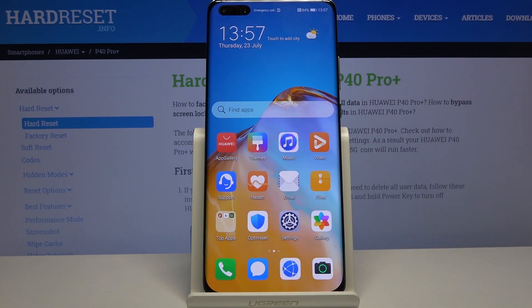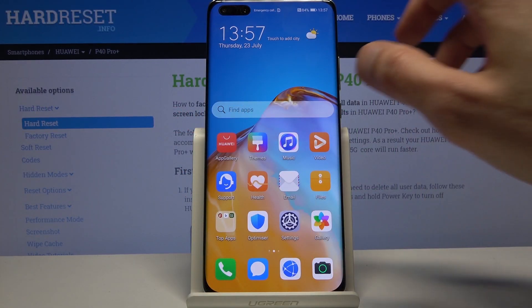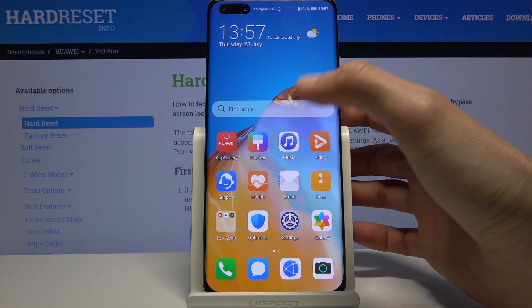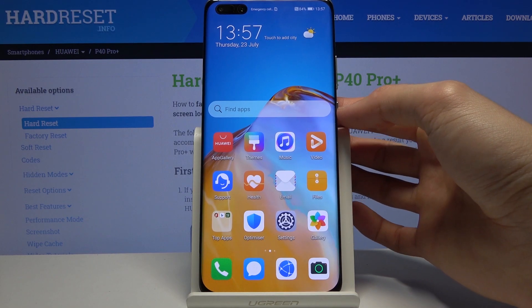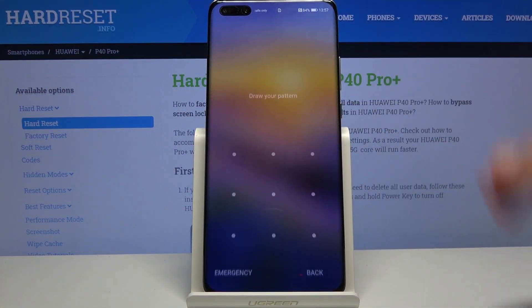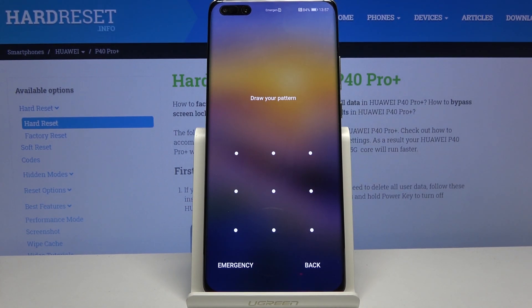Welcome. This is a Huawei P40 Pro Plus and today I'll show you how to hard reset the device through recovery mode. This process will also remove a screen lock if you have one that you don't know the combination to. As you can see I have a screen lock set and I'll proceed from here as though I don't know it.